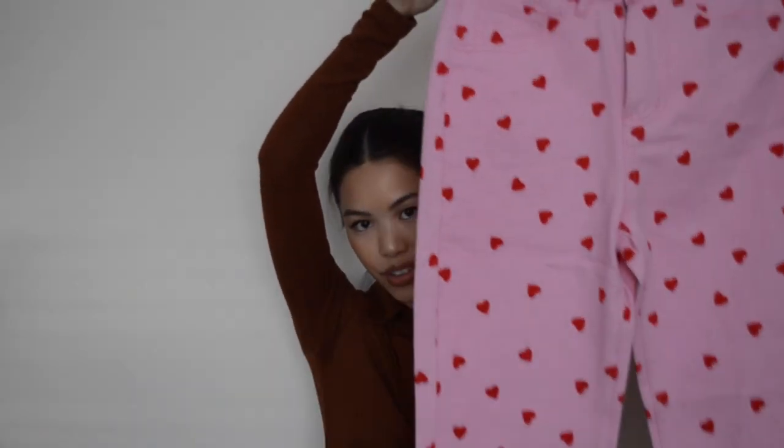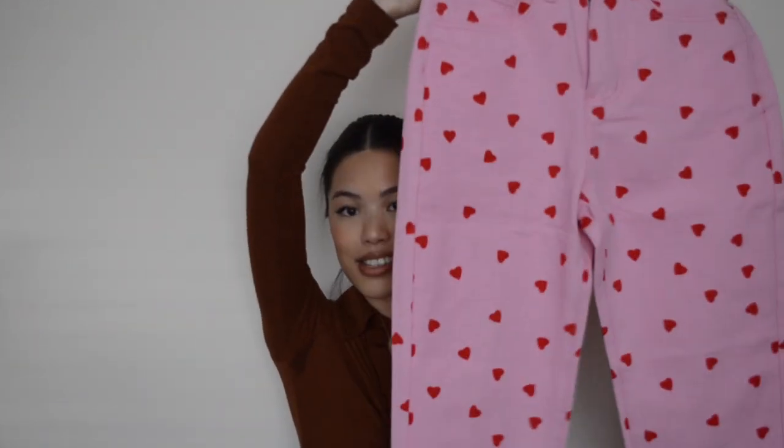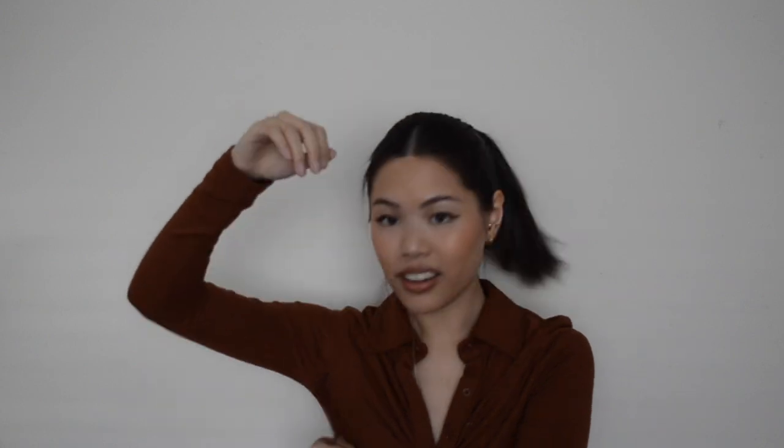Next up I really like these jeans — the slim fit pink with red heart jeans — they are so cute. I don't think I'm going to keep them just because I know I won't wear them as often as I'd like, but I know there will be a lot of girls or boys who would love these. They're just pink slim fit jeans with lovely little pink hearts on them. I think these are really sweet, especially for Valentine's Day — like these with a pink jumper would look so cute.